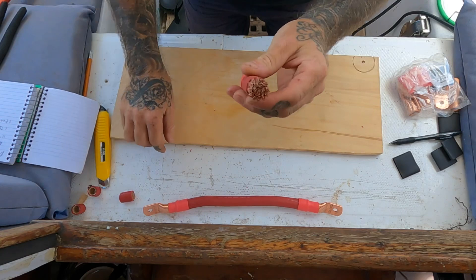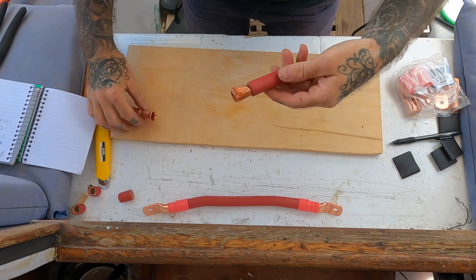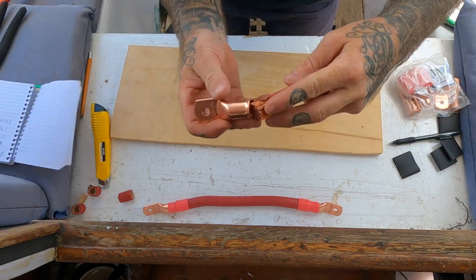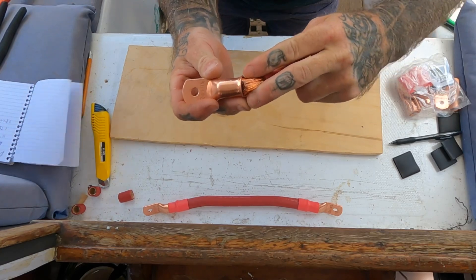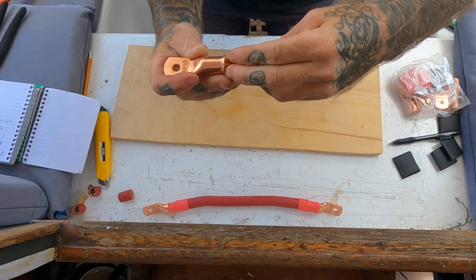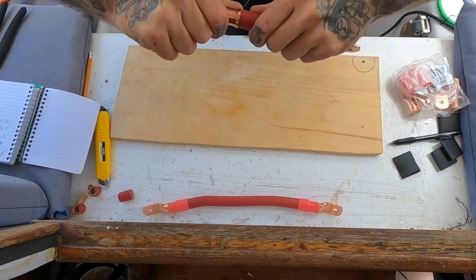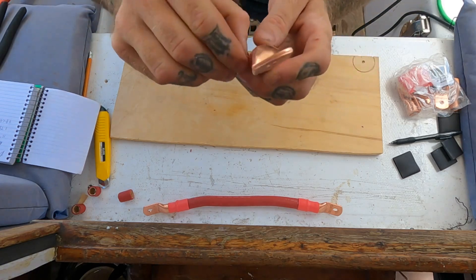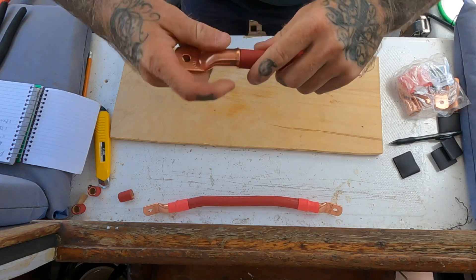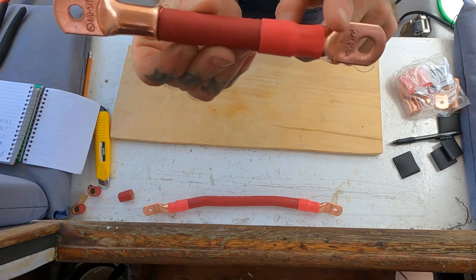There we have our bare copper strand — make sure that all stays together. The way I'm doing this is I just put the bottom in first and try to keep it all happy and tight to keep all the strands in. You might get a couple of strands that find their way out, but get as many in as possible. I've got one little strand out — that's not a big deal, we'll just wrap that around and it's going to heat shrink over it.